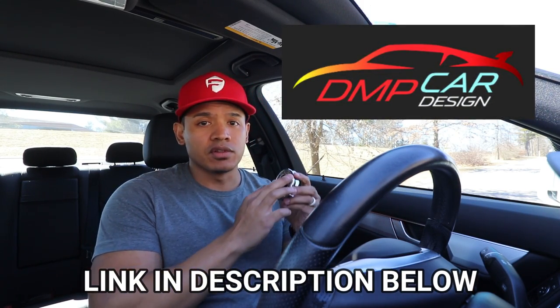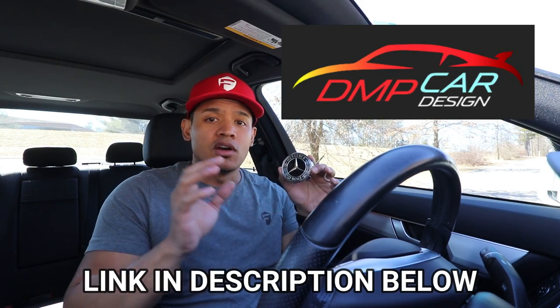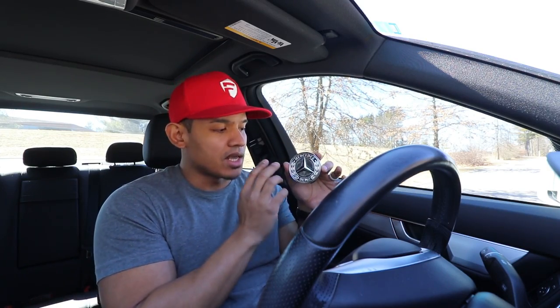That is the floating Rolls-Royce wheel emblem — we're gonna do the same thing for your Mercedes. Available now from DMP Car Design, you can get a floating Mercedes logo for your Mercedes. This logo is basically gonna allow you to have any wheel position and your logo will always be upright.